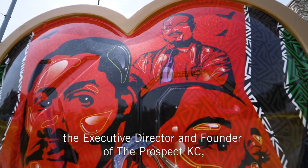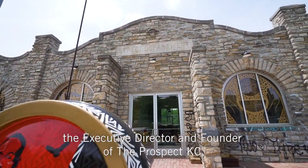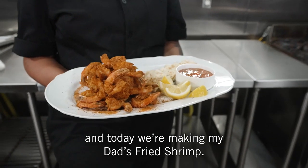Hi, I'm Chef Shanita McAfee Bryant, the Executive Director and Founder of The Prospect KC, and today we're making my dad's fried shrimp.